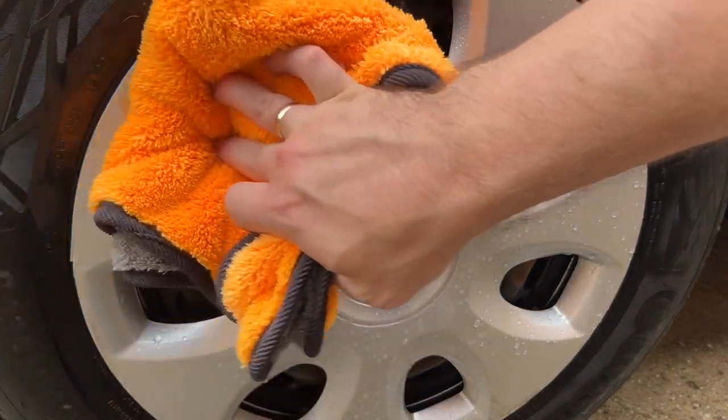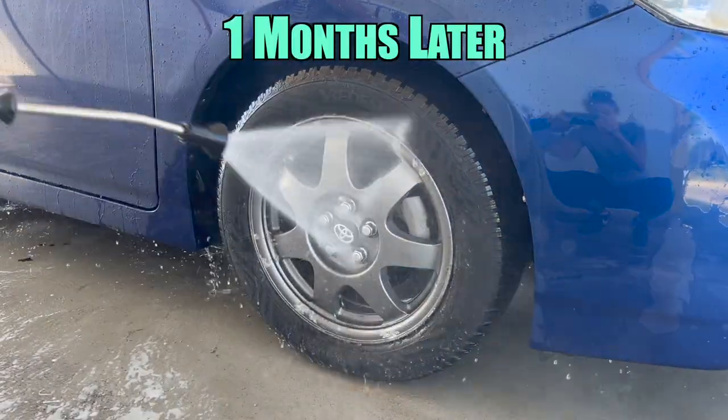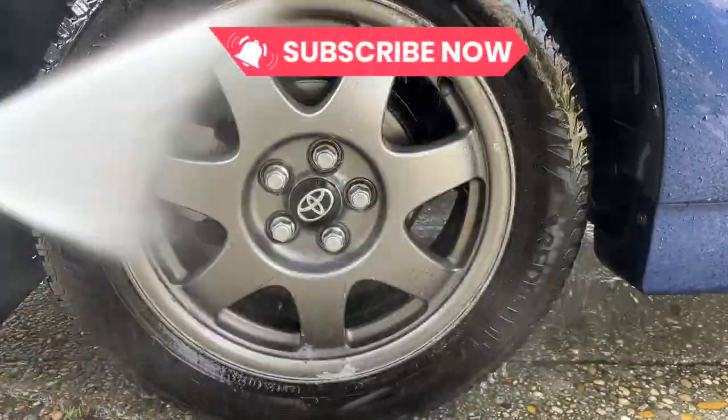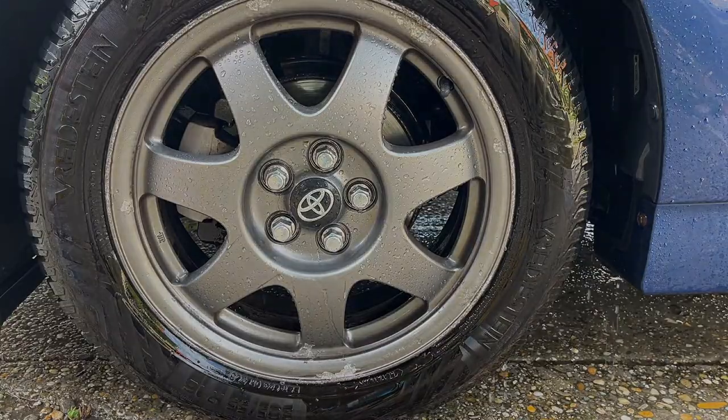I've yet to find out more on the real longevity of the protection, but I can say it is still going strong on my car's wheels after one month. If you'd like to know more about this longevity test, make sure to subscribe to the channel, hit the bell, and be the first to know when that video will be up. Until then, happy cleaning!